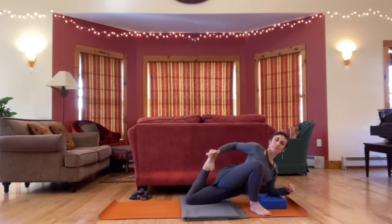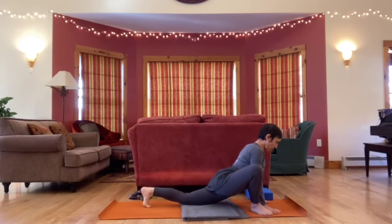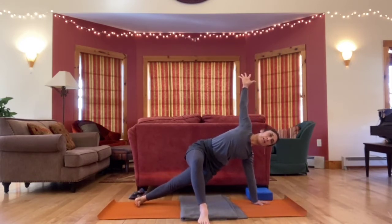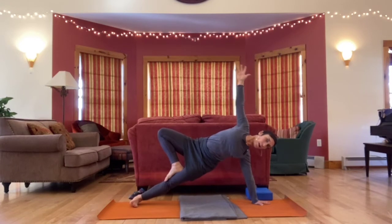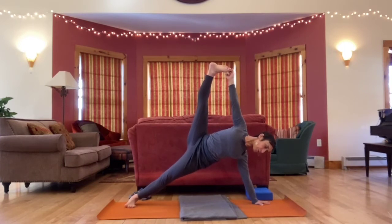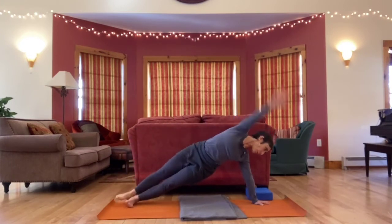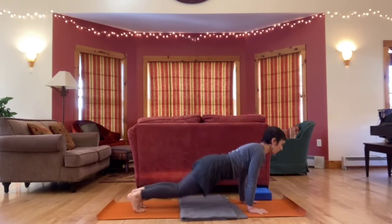One more breath here. Let's release — hands to the floor, tuck the back toes, come up to plank height. Shimmy the right foot a little further down the mat and come into a side plank, lifting the right arm, coming onto the outer edge of the left foot and left hand. You can stay in this variation or take any other variation of side plank that you know or want to try. Can your breath be steady? And then release, make your way to down dog.